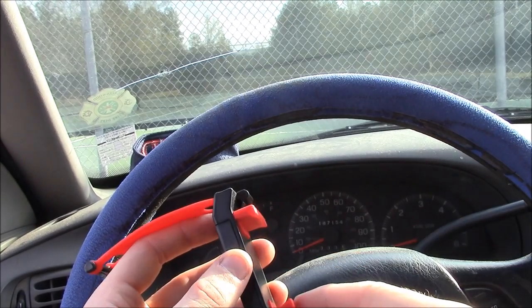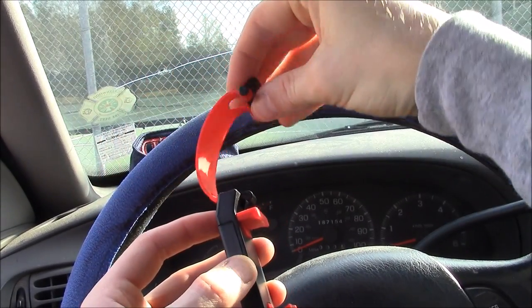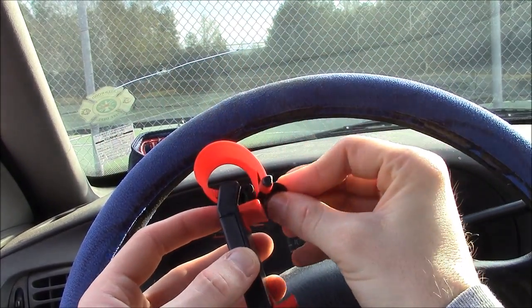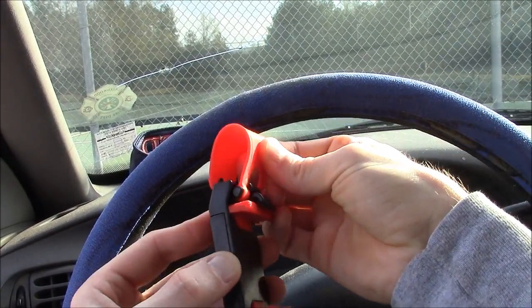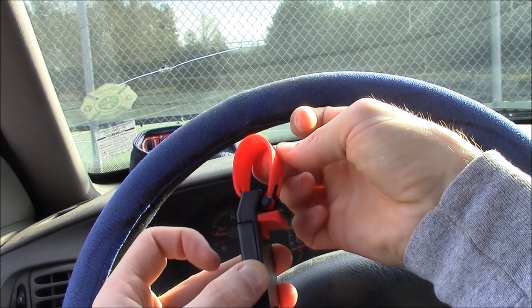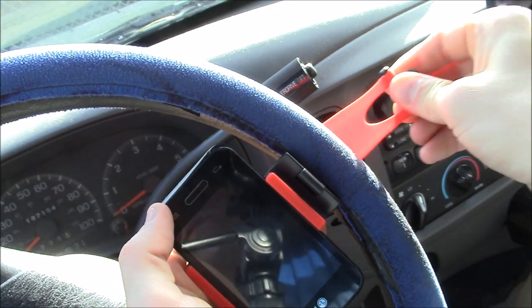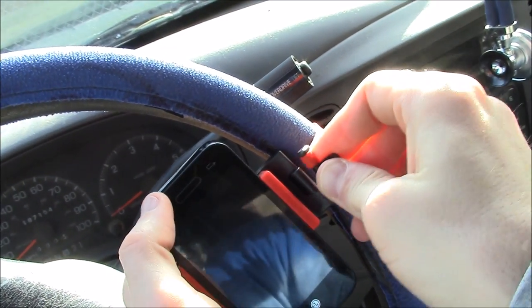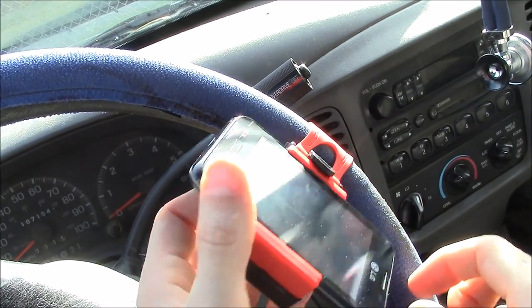Here's the science behind how this works. You have this little hook area. You stretch the band around the steering wheel, and then this clips into this hook area. It's held in there pretty much by force or resistance. So you bring it in, pull it around, stretch, and there you have it.